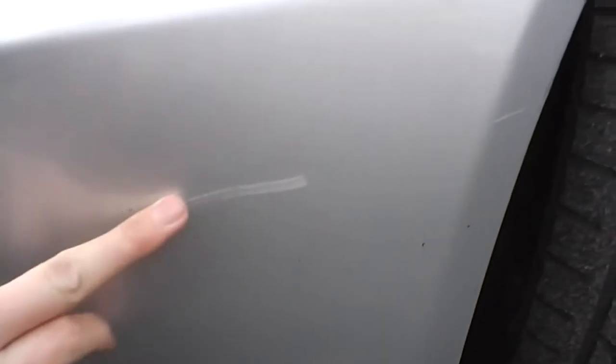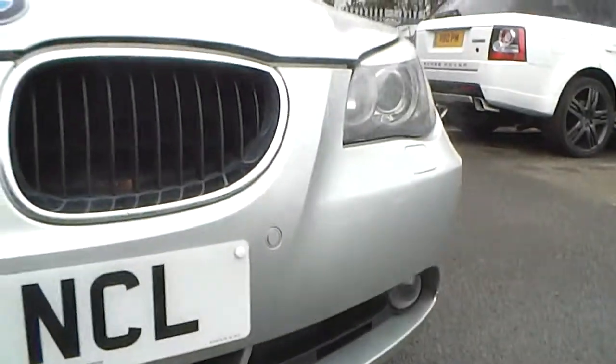Moving around to the front of the car, as you can see you've got a bit of a scuff on the near side front quarter. And we've got a few light stone chips on the bonnet of the car itself — quite a few small light stone chips. And there are some fairly light scratches on the bumper of the car, but no real cosmetic damage at all.